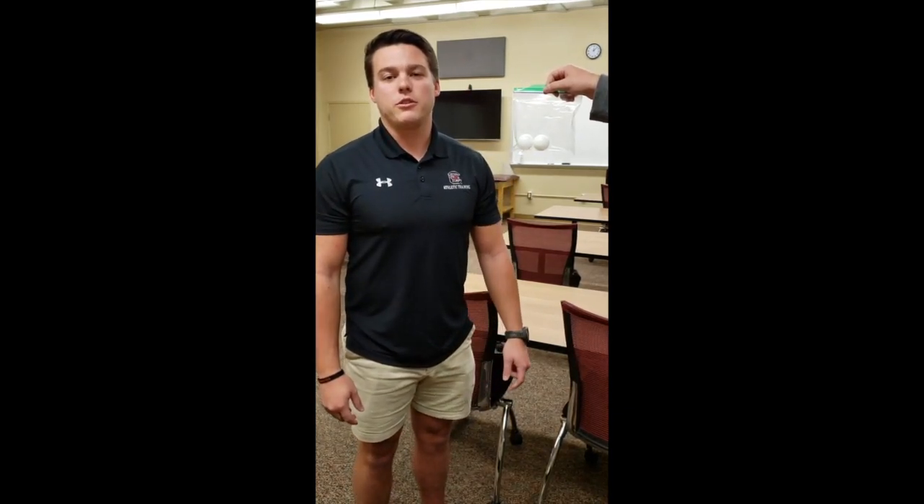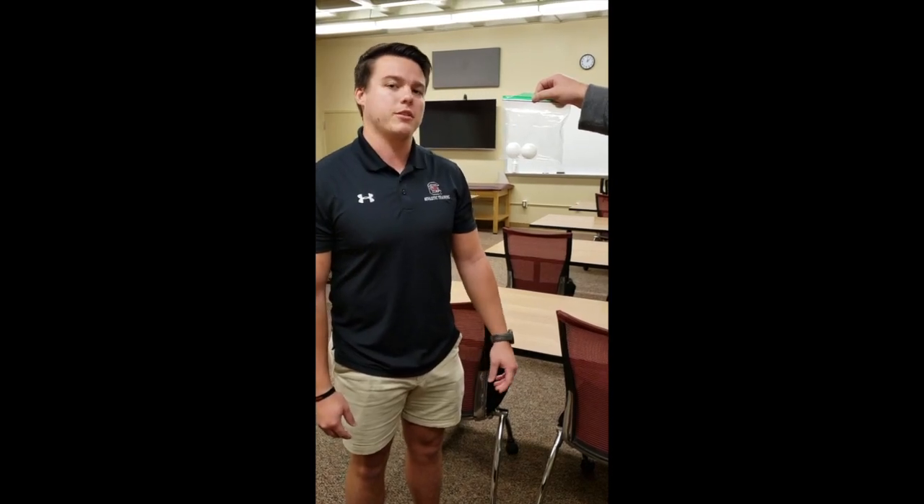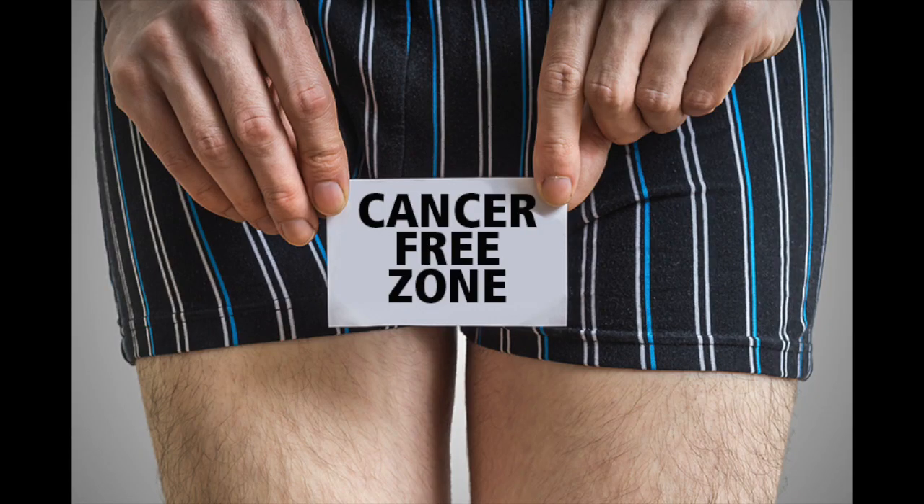I'm Ross Miller, an athletic training student at the University of South Carolina, and today we're going to be going over how to do a self-testicular exam. Self-examination of the testes is important for early detection of testicular cancer. The most common method of early detection is performing a monthly exam.